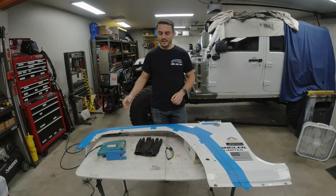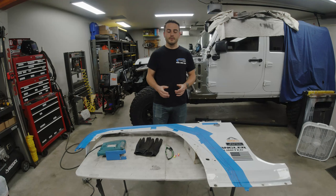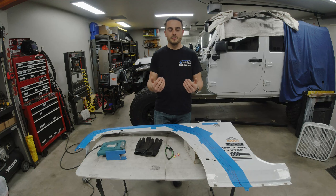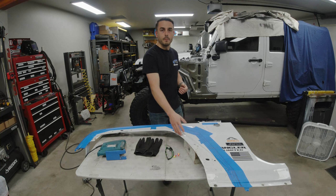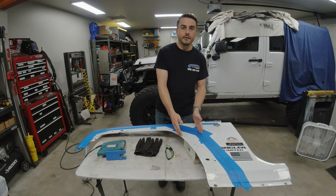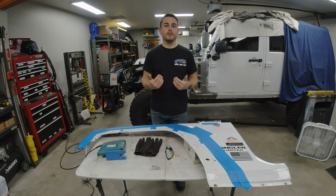Alright guys, you can see I have the fender panel laid out in front of me. My plan from the beginning with the tube-flare build is I intended on making two flares mounted off the inner fender structure, and then refit the fender panel back on afterwards. This is going to require trimming because I'm making the tube flare higher clearance than the factory body line, meaning I have to cut a significant portion of the outer fender panel off to clear over that tube structure.